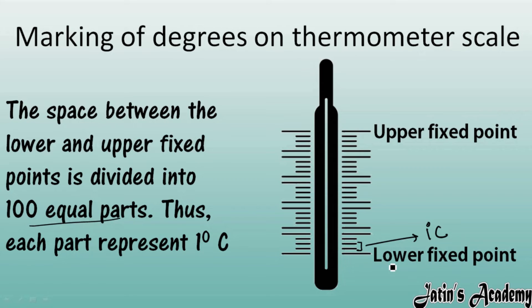In the Kelvin scale, the space between the fixed points is also 100 equal parts, each equal to 1 Kelvin. However, in the Fahrenheit scale, the lower fixed point is 32°F and the upper fixed point is 212°F. Subtracting gives 180°F, so there are 180 divisions between fixed points in the Fahrenheit scale, compared to 100 equal parts in Celsius and Kelvin.